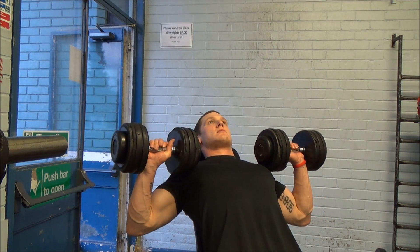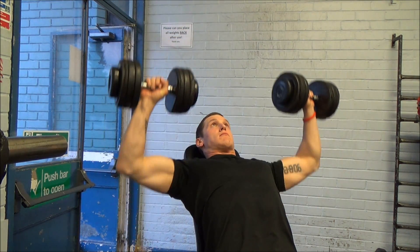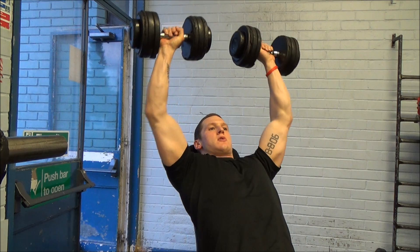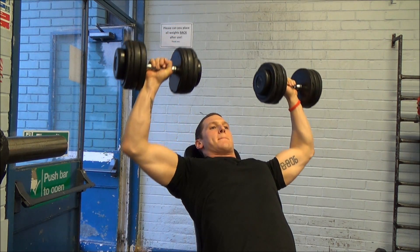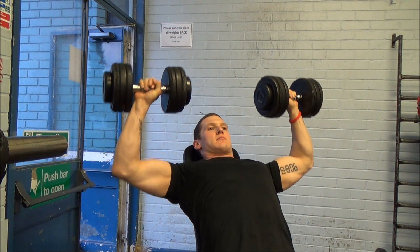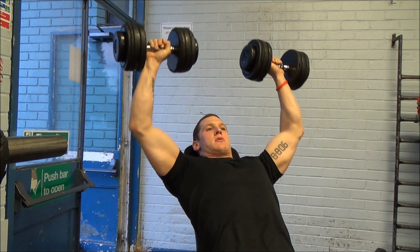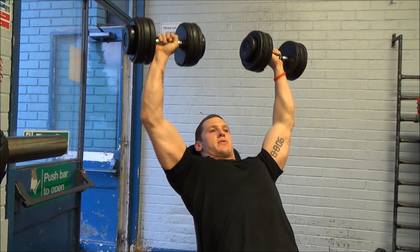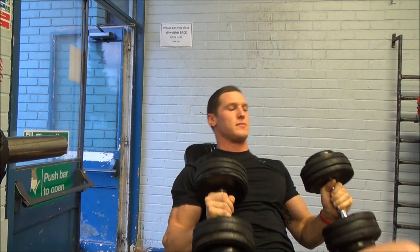Then I did some incline dumbbell chest press. To be honest, from this angle it looks more like a shoulder press, but from side on it was more than 45 degrees — so still technically an incline chest press. This is the third of three sets. I was doing around eight to ten reps, focusing on coming out wide. My shoulders felt good, and I actually felt some nice upper chest engagement, which I don't always get. It looks a little wonky from this angle, but I can assure you it's just the camera angle.